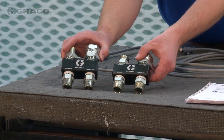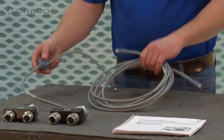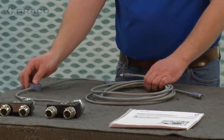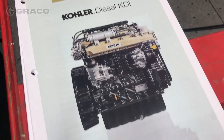Also included with the power station are chemical supply manifolds, a CAN communication cable and splitter that allows the power station to communicate with the Reactor 2 Proportioner over the CAN network, an integrated power station operations manual, and non-Graco component manuals.